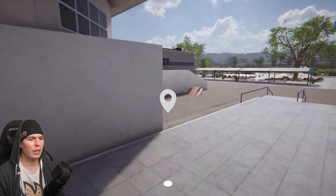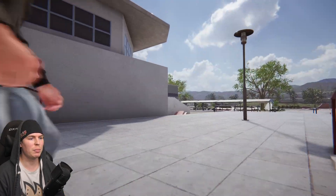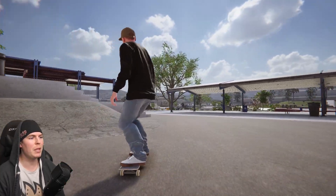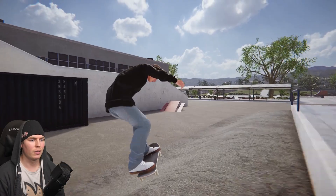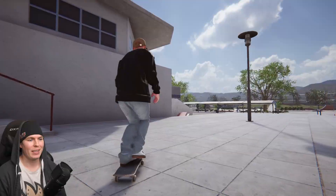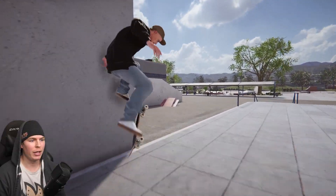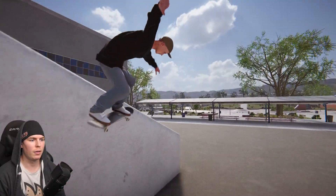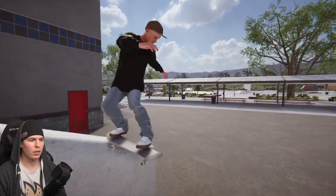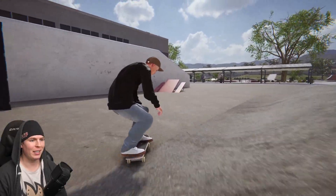I'm gonna skate that — can I even get enough speed? Yeah, I'll get enough speed. Oh, I just missed it. Ow, hit my ass. Hang on, let's get a little bit more of the ledge — oh bum. This thing is ridiculous.